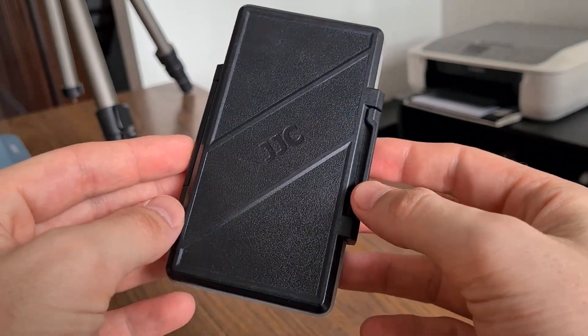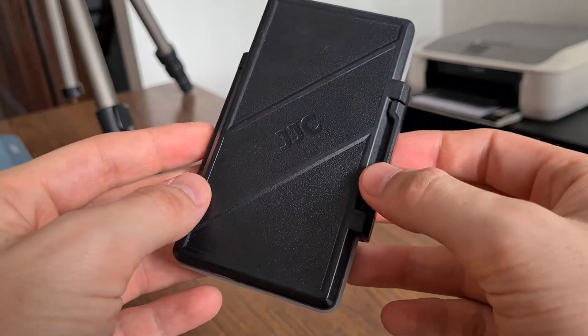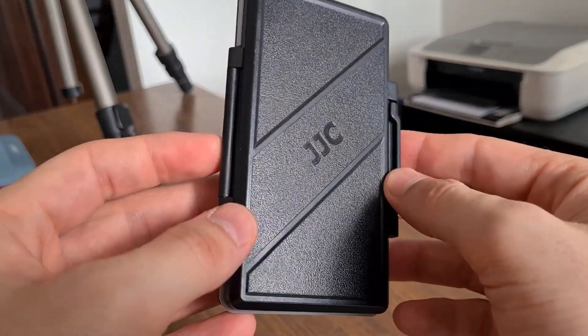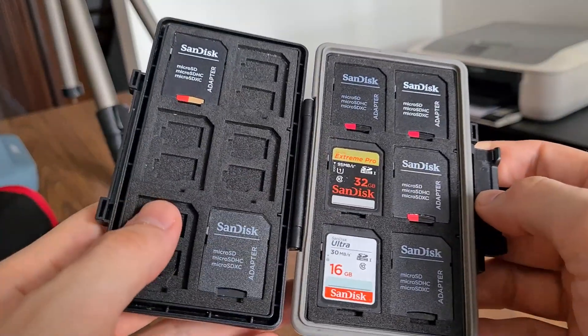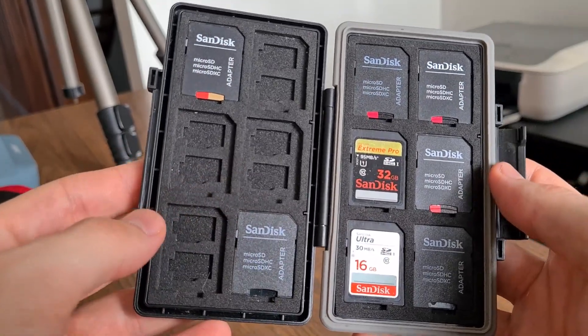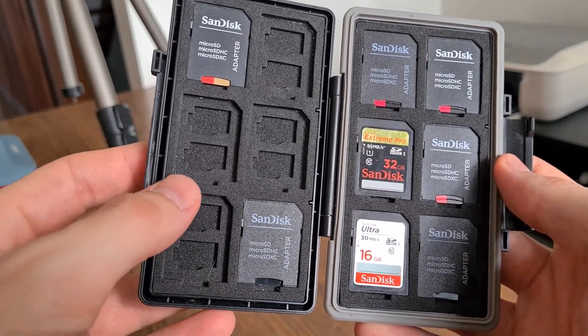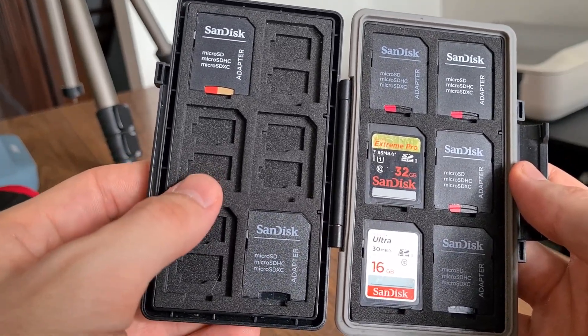I've been using the JJC memory card case for a while and I wanted to answer some common questions that I've gotten on this case. The first one being: is the foam conductive? Can you put electronics inside and keep them safe? The answer is yes, the foam is not conductive. It's been checked out with a Fluke 179.